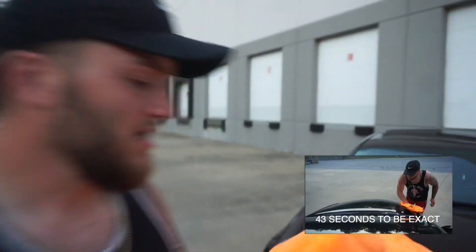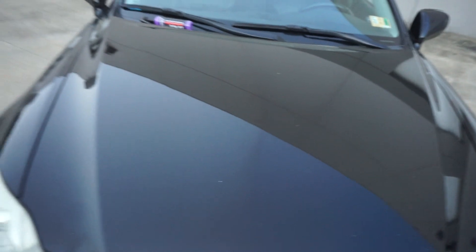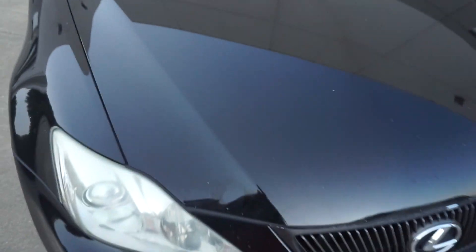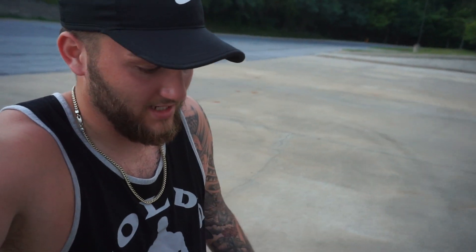I'm not gonna even lie — I washed that for like probably 25 seconds. You can see all the dirt and grime on the pad. Look at the difference! I don't know if you can really see it on the camera, but look — it's all shiny on this side and super dirty on that side. Like, I can see myself in the paint on this side. It's all dirty and grimy on that other side. That's crazy — this product is amazing. And I'm not just saying that. I'm probably gonna wash the rest of the car like this.